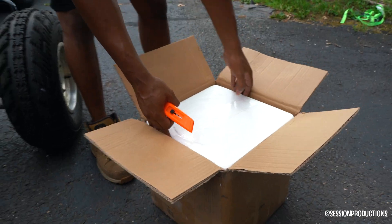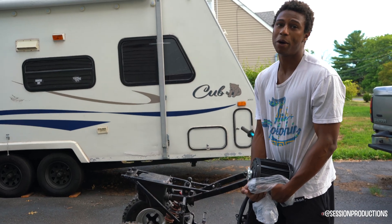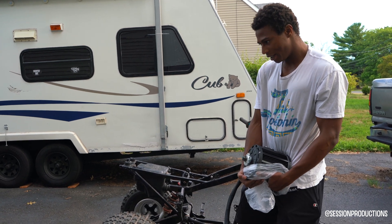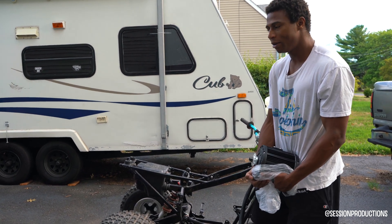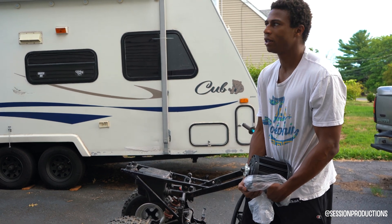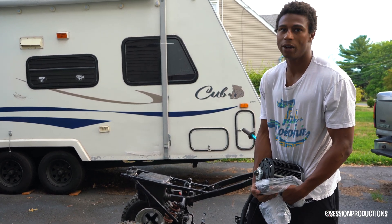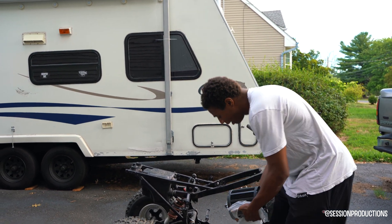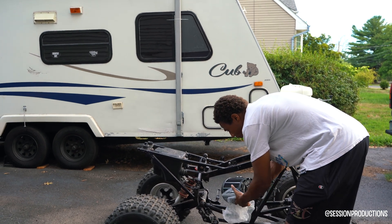All this stuff is electric. This is the motor we are putting in this beast — it's a QS motor, I believe either a QS 90 or QS 138. I'll put the link in the description. This thing is huge, obviously, and heavy enough to power a whole quad.